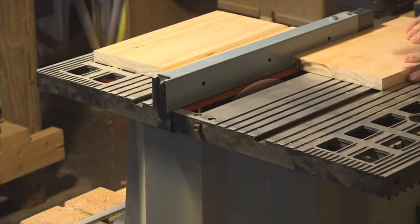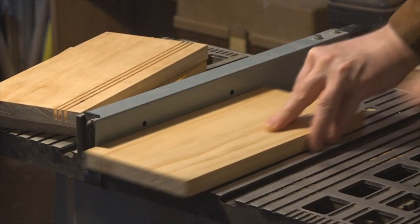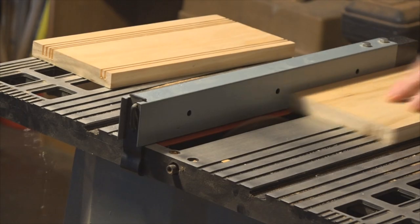Then I cut a set of shallow kerfs to hold the top and some deeper ones to carry the shelf.